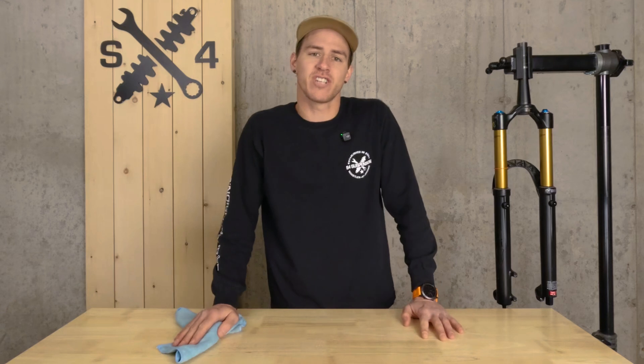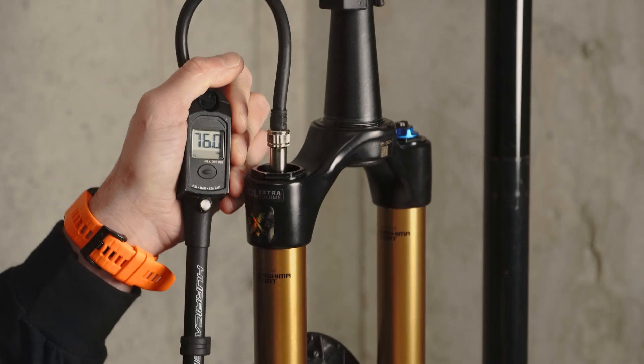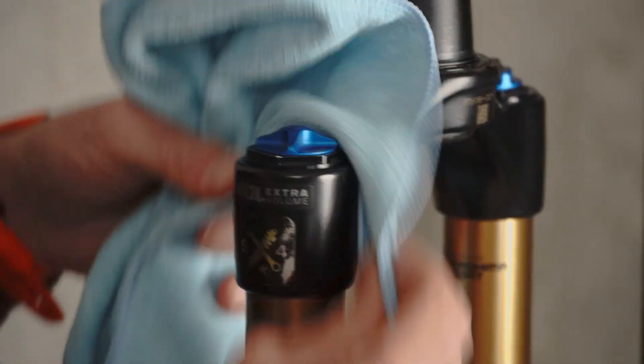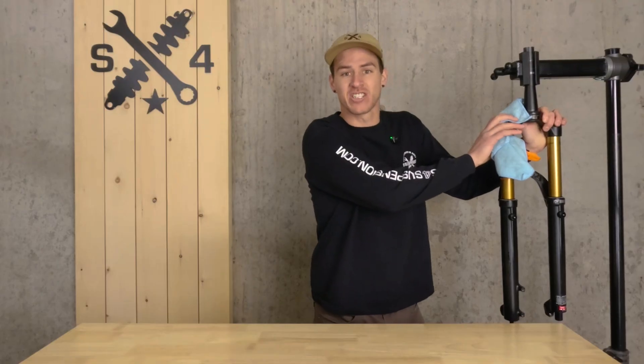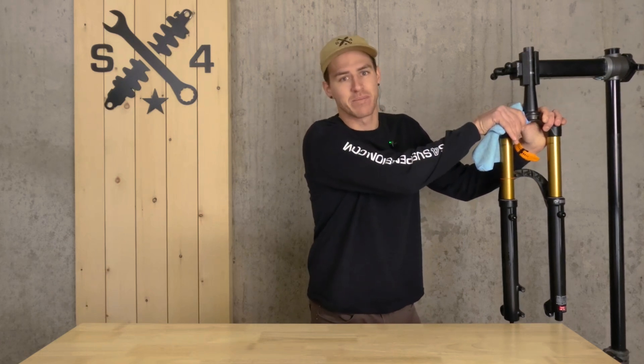Before we get started adjusting our volume spacers, we want to do two things: note our current air pressure of our fork, and clean off around our top cap. We don't want the possibility of any dirt falling into our stanchions — that's going to cause a big problem in the future.